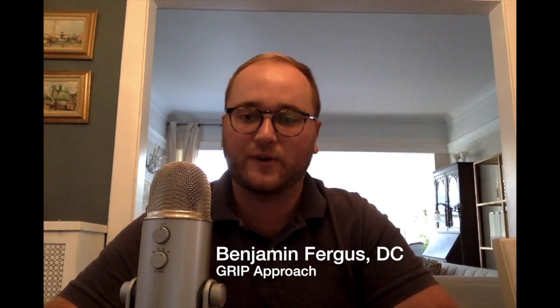Hi there, this is Dr. Benjamin Fergus with Grip Approach. The purpose of this video series is to discuss the mechanics of the knee during the squat, and in particular, the bodyweight squat. Like most movements I study in depth, I start by being really frustrated with what I know and what the available information says about that movement. There's a lot of conflicting information about knee mechanics during the squat.